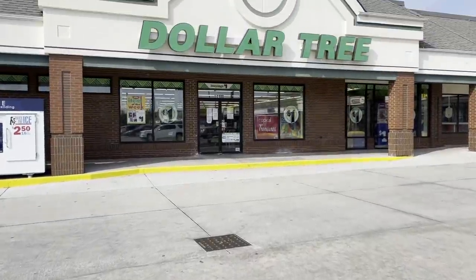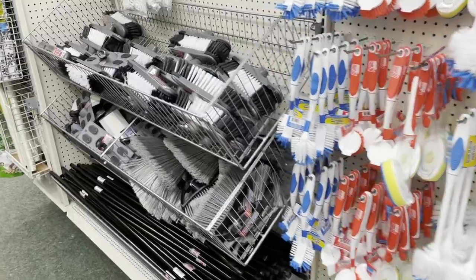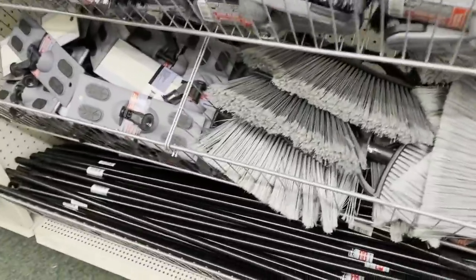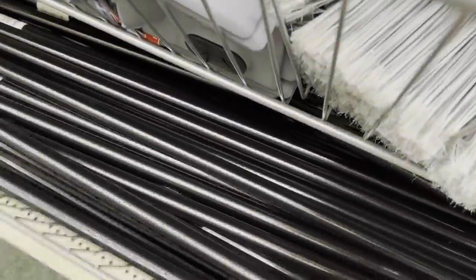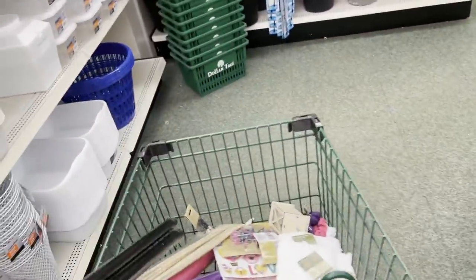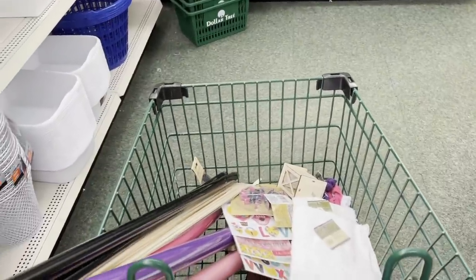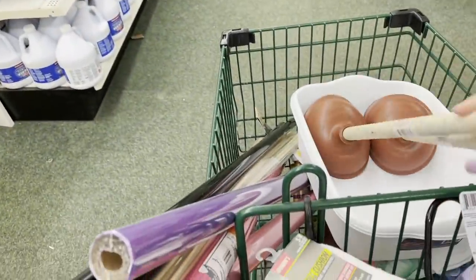Let's head into Dollar Tree and I'll show you those two items you need to grab. First, head over to the cleaning section and pick up six of these broom poles — they're actually made out of metal and those are going to be our plant stand legs. Then you're also going to need to grab three of these plungers. I know, plungers, right? But actually these wooden handles come in so handy for so many different things, so make sure to grab three of those for this project.